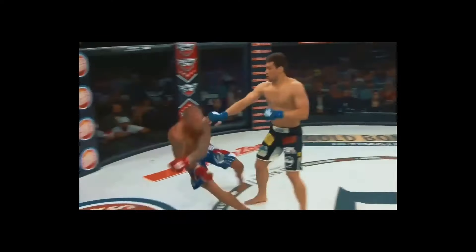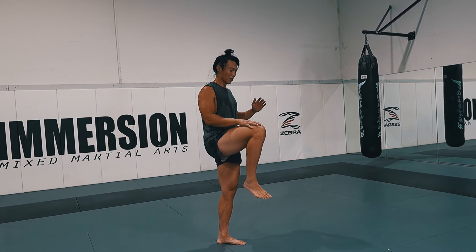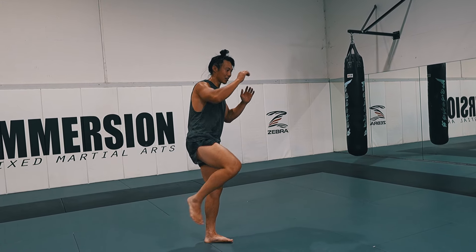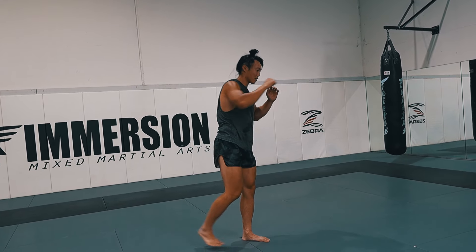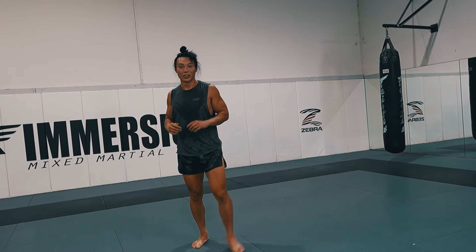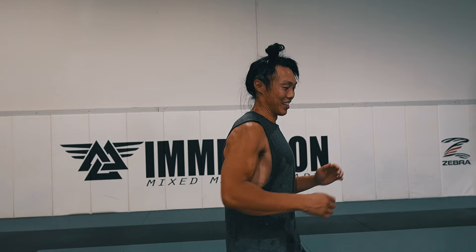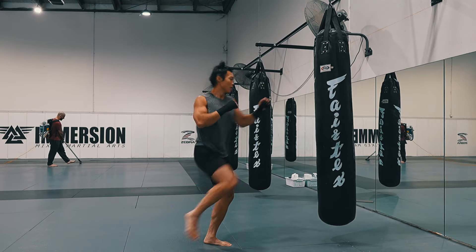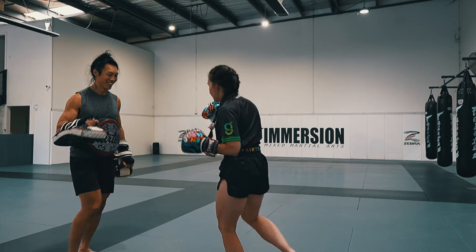The Superman punch — you see it in the UFC, but it's actually quite easy to do. Starting in your stance, you're going to lift up your rear leg and then extend your leg as you extend your punch. In real time and in fast motion, you lift the leg really quickly to get some air time — like Super Mario. So lift this leg really fast and really high, extending your leg and your arm at the same time.